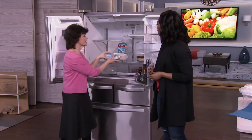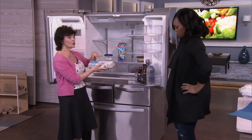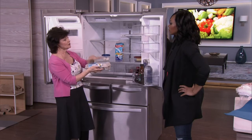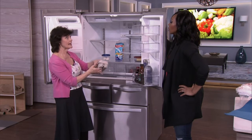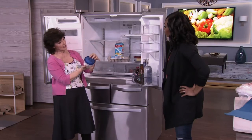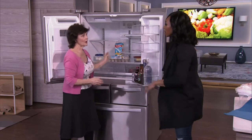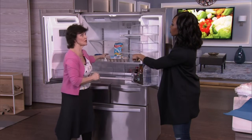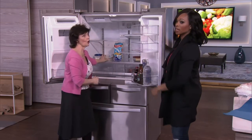Always keep eggs in the carton. If you have an older fridge with a little egg tray built in, don't use it — keeping them in the carton prevents them from absorbing odors and getting a funny smell. When you hard-cook eggs, put them in a covered container as well. Eggs go on the bottom shelf — the coldest place. All the dairy is on the bottom shelf.